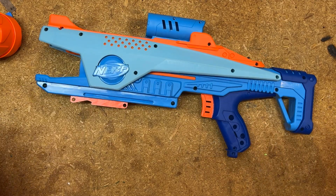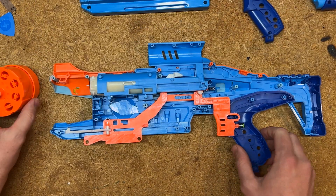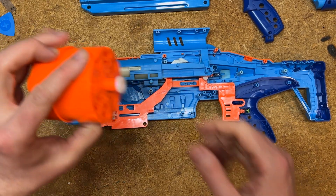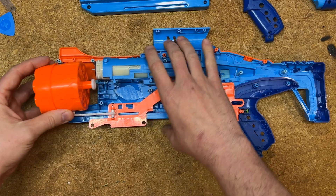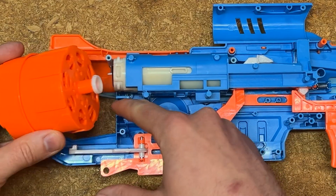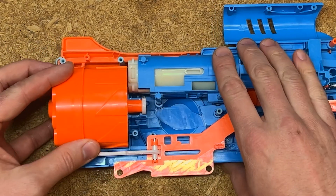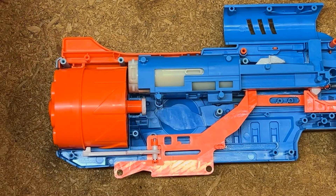Now all we have to do is reassemble the blaster. The only other parts we removed from the interior are the cylinder. Make sure this white part sits all the way in the other side of the cavity it fits in — it should push back slightly on the white plunger tube.